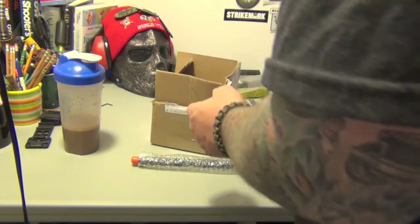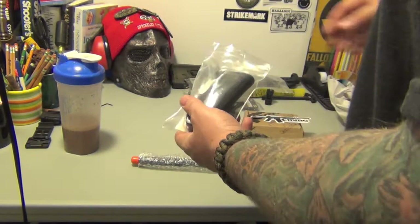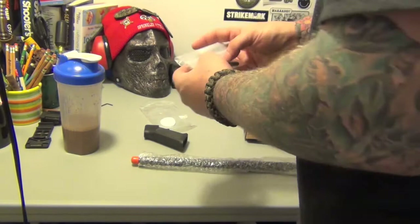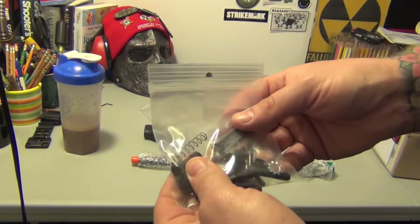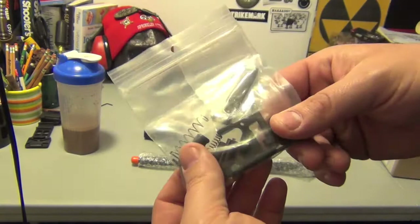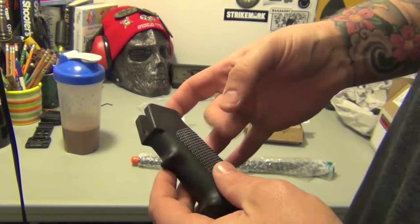Here's my Rock River Arms kit. I'll pull it out so you guys can see it. I ordered the Timney trigger — the whole drop-in kit — but it got backordered so I canceled the order. But this is your lower parts kit; it has everything you need. I got the grip, but it looks like it came without the trigger. I already have the safety. This is the Rock River Arms kit — standard grip, same one as on my Stag — but I'm going to go with the Magpul. I'm going to order it in OD Green, the Maga grip.